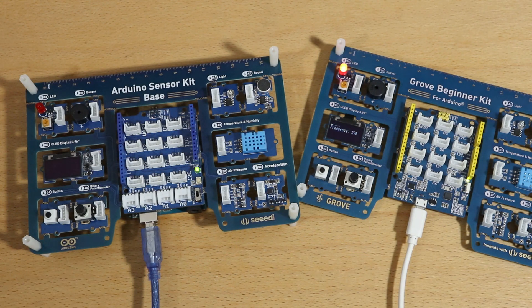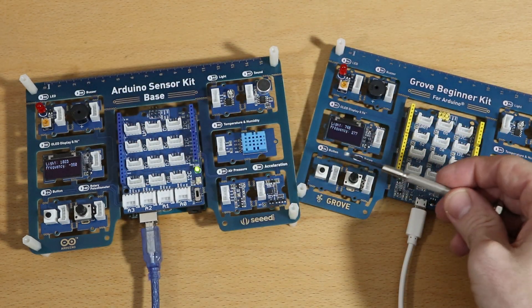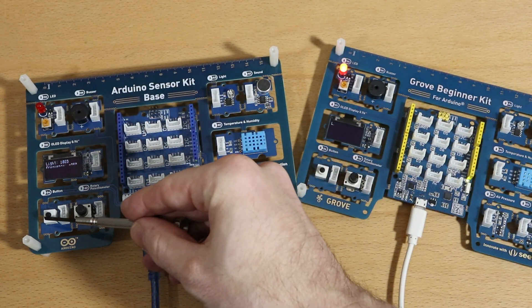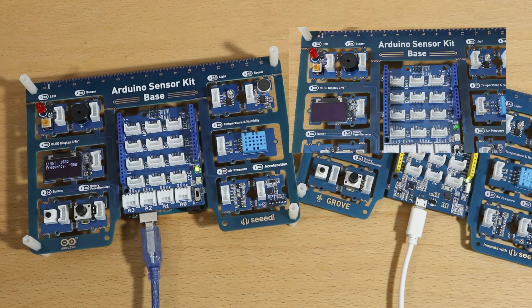As soon as I received the kit, I tried out my light intensity example from my previous video. When I compiled and transferred the program, I realized that it does not work anymore. The reason is that the pin layout changed a bit. The LED pin went from D4 to D6, the button pin went from D6 to D4, and the light sensor pin from A6 to A3. As soon as I updated the pin definitions in my source code, my light intensity example worked again.